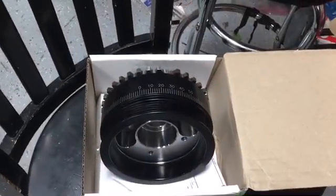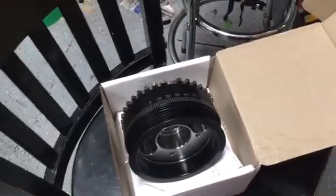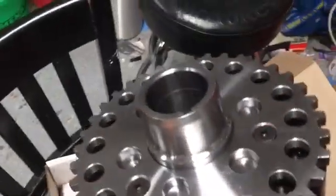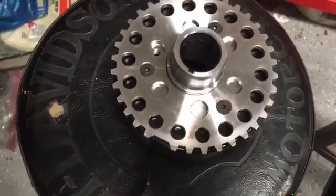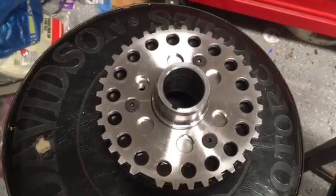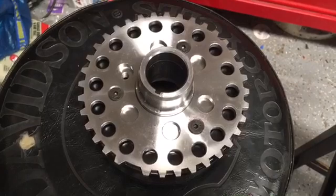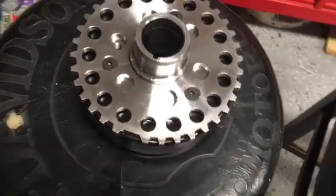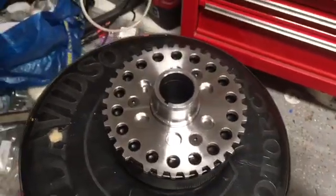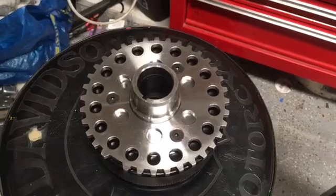So why did I go with Romac as opposed to ATI or Innovators West? The real reason was they make a good quality product and they were willing to do exactly what I wanted — putting the 36-minus-1 tooth wheel on the back. I talked to Innovators West about this and they said no, they wouldn't do it. You could buy theirs and put the wheel on yourself, but they wouldn't install it because it's an aluminum damper and the trigger wheel needs to be steel. That was annoying, especially because Innovators West is only about a hundred miles from me over in Topeka, Kansas.